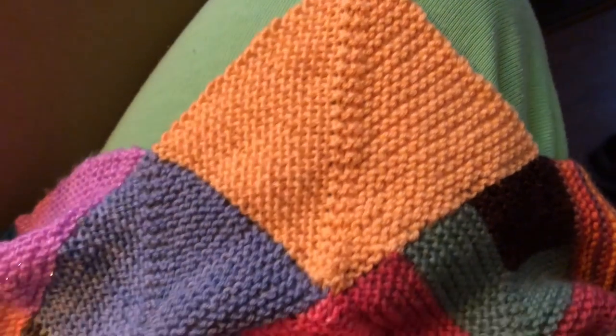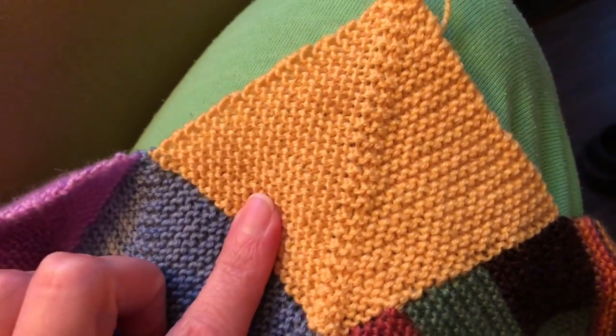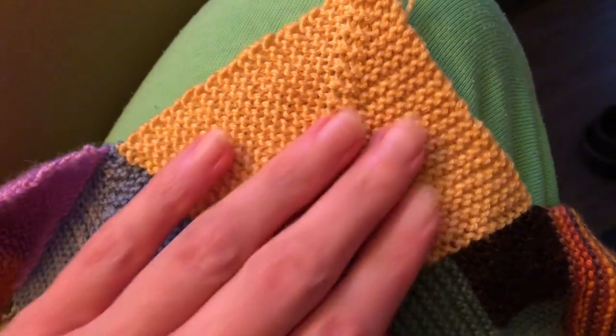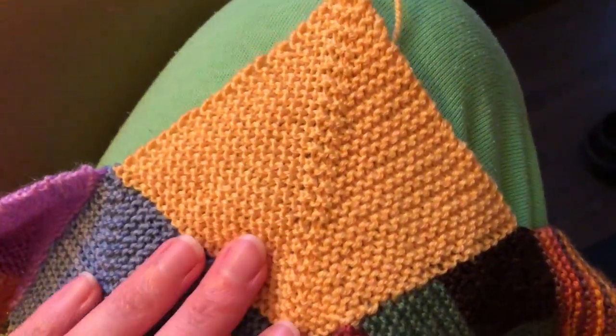I got my first square done already. This will probably be the only square I put into the blanket today because I want to work on my MCAL and my Tecumseh too. But I'm glad I knocked this out this morning before it got light out — that's always exciting.